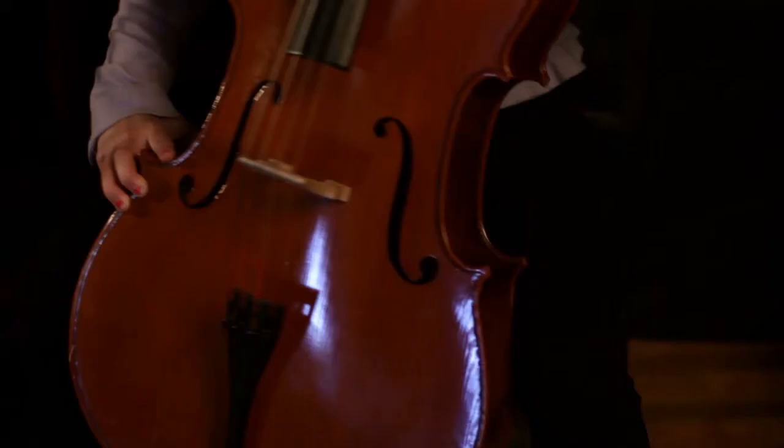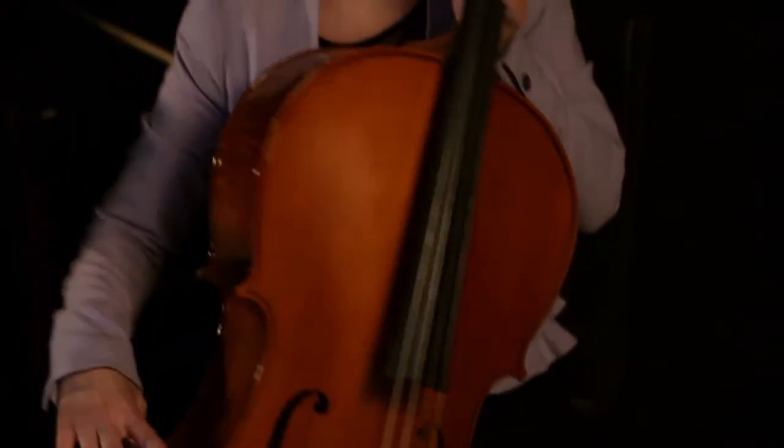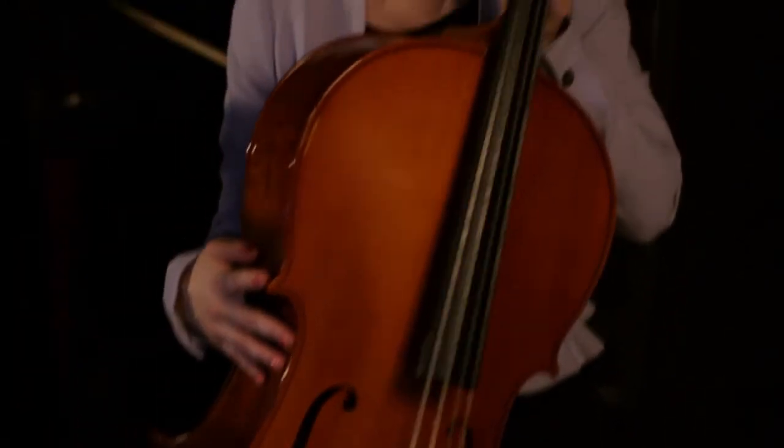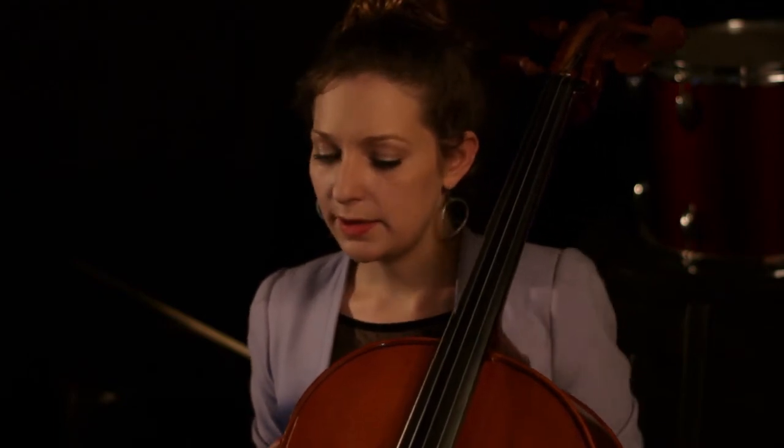When you're first learning how to hold the cello, it can be a little difficult to hold it between your knees. Whatever you do, make sure that you don't hold it this way just because it's more comfortable — you won't be able to play correctly. When you're holding it correctly, it shouldn't hurt. If it hurts a little bit, then maybe you should adjust your end pin.